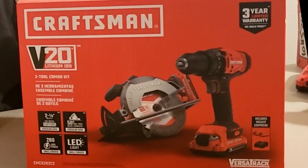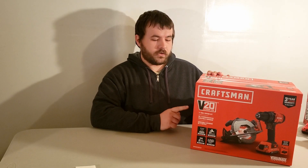Hello everybody. Tonight we're going to go through and look at this kit I got at Lowe's on Black Friday. This is the Craftsman 20-volt circular saw and drill. It comes with a circular saw, drill, two one-and-a-half amp hour batteries, and a charger. So let's go ahead and start looking at them.